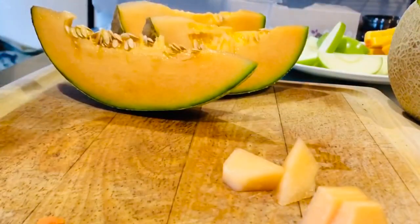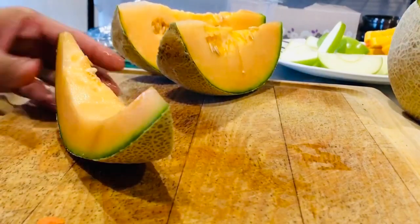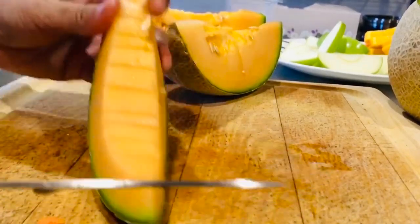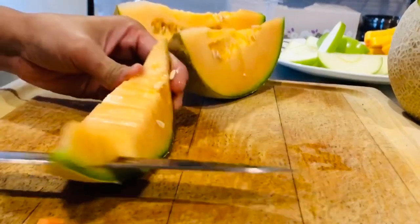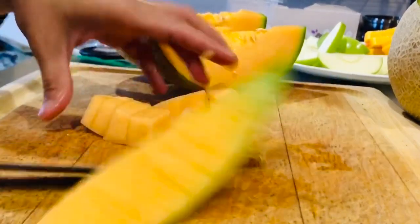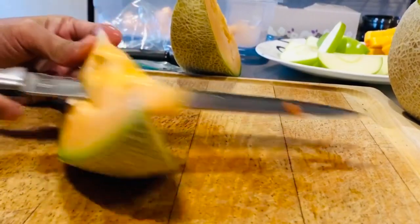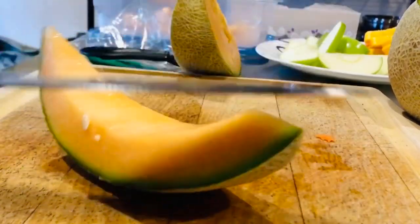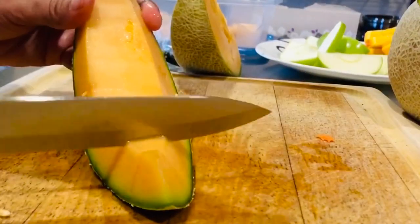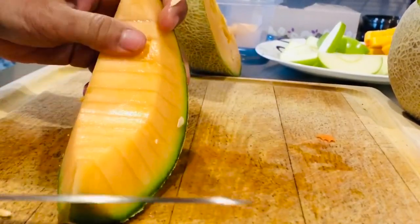Put it in the tupperware. Put it in there. Fast and easy, fast and easy.